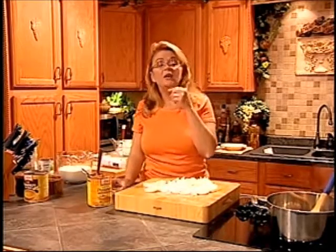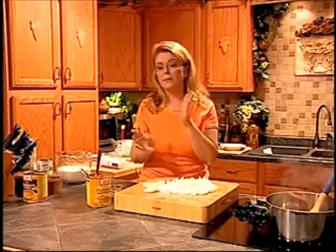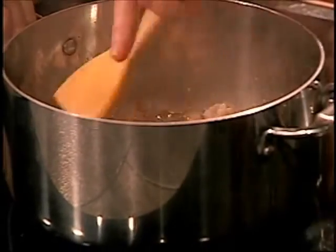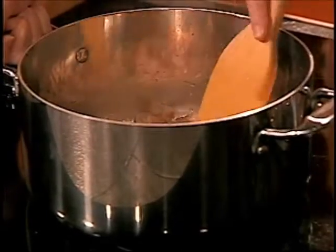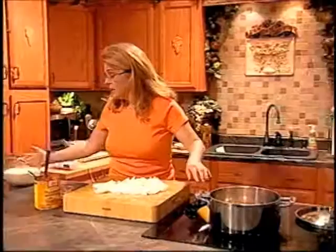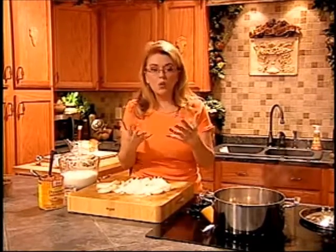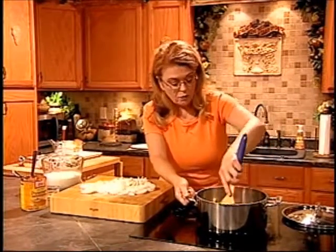If you don't have all of those individual spices, pumpkin pie spice or apple pie spice can be substituted — about a teaspoon would be perfectly fine. I need to do a program on how to make your own pumpkin pie spice or apple pie spice and what's interchangeable. Then in here I've got three cups of whole milk and one cup of half and half. I want to add the half and half because it has that creamier, richer flavor for our soup.